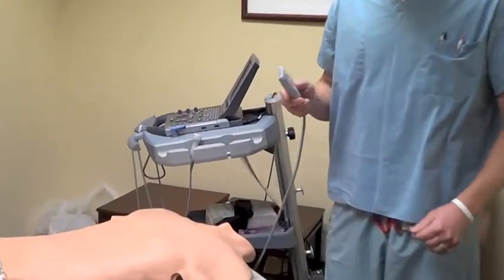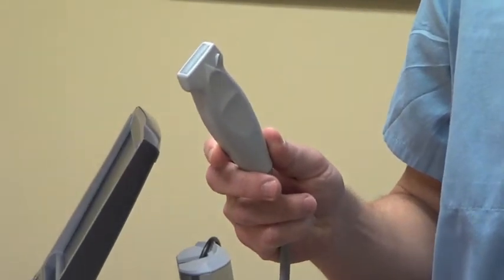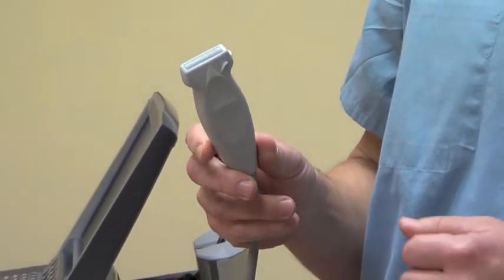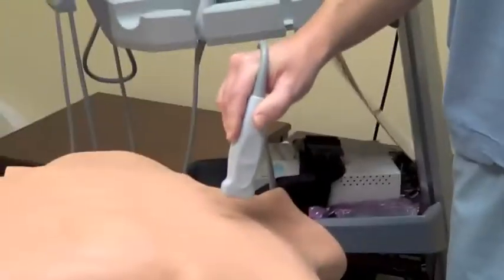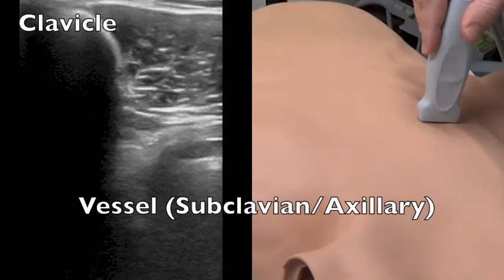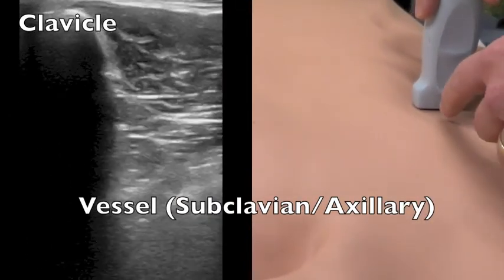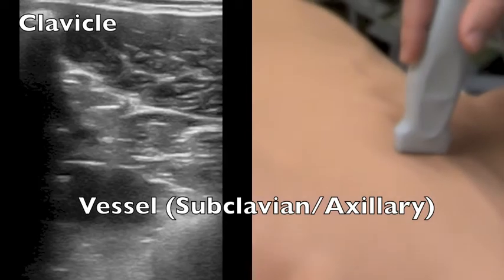First thing is to identify the probe that we use. We use the vascular probe just as we would with the internal jugular vein. The ACC guidelines recommend placing the probe on the clavicle itself, then identifying the vessel as it comes out from underneath the clavicle and identifying the clavicle by means of the shadowing of the bone.